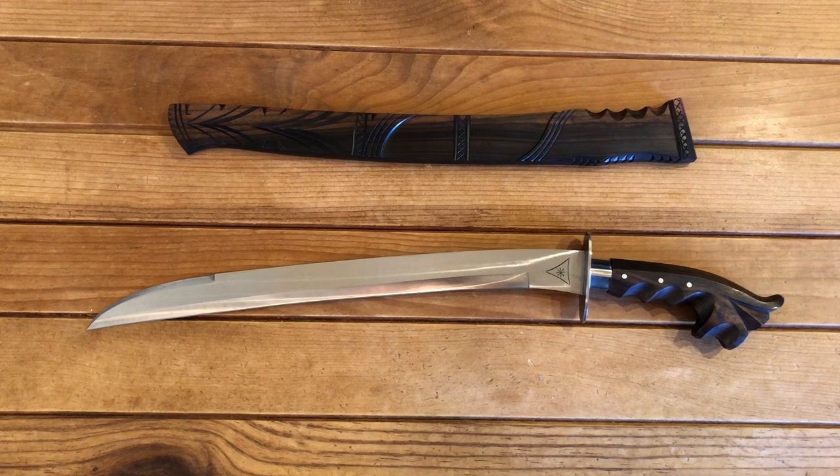It is a limited production blade since recruitment is going up in the Philippines with the Force Recon Marines. Most of the new blades are going to the new recruits, and limited numbers of these do trickle into the United States.